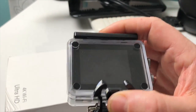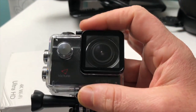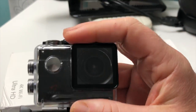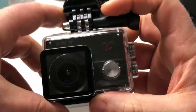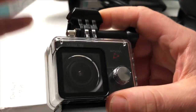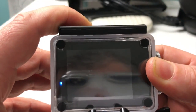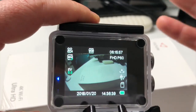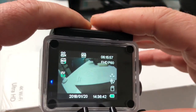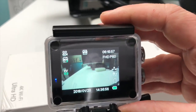Le prix : on est sur 69-70 euros. Pour son prix, on a vraiment quelque chose de très bon. Au niveau de l'objectif, on est sur un grand angle à 170 degrés — on peut faire de très belles photos et de très belles prises vidéo, aussi bien à l'extérieur que sous l'eau. À l'arrière on a un écran LCD 2 pouces, vous allez pouvoir revoir les films et les photos que vous avez filmées.